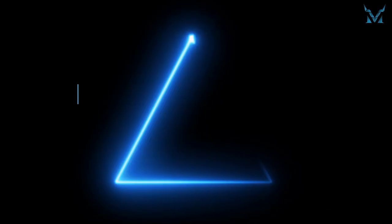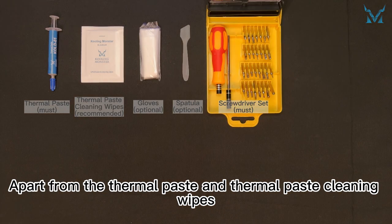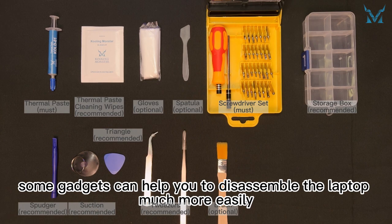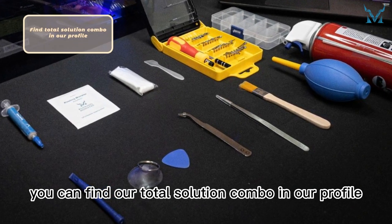Step one: get tools ready. Many tools are needed to replace the laptop's thermal paste. Apart from the thermal paste and thermal paste cleaning wipes, some gadgets can help you disassemble the laptop much more easily. If you don't want to buy them separately, you can find our total solution combo in our profile.